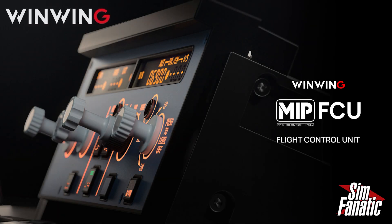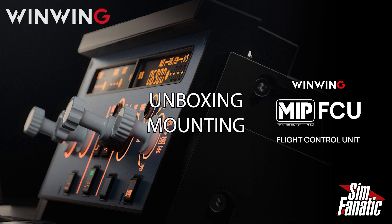Hello sim fans! Welcome back to the channel. In this video we are going to be checking out the new WinWing FCU Unit 1, compatible with Microsoft Flight Simulator, XP, and DCS. We're going to go over the unboxing, the included mounting brackets, how to get it set up for your desk, as well as software installation and firmware update. So let's jump on into it.